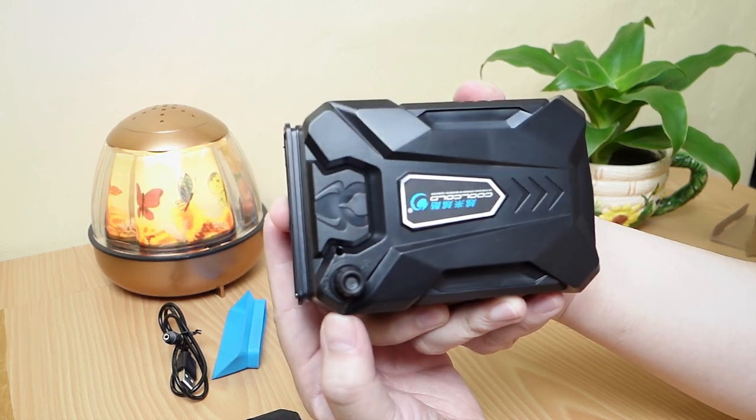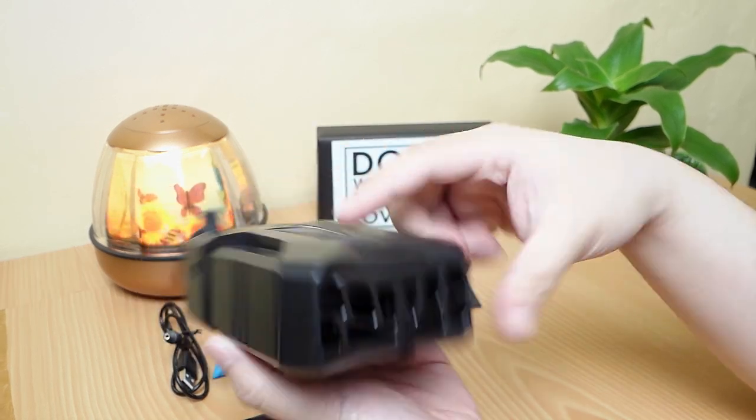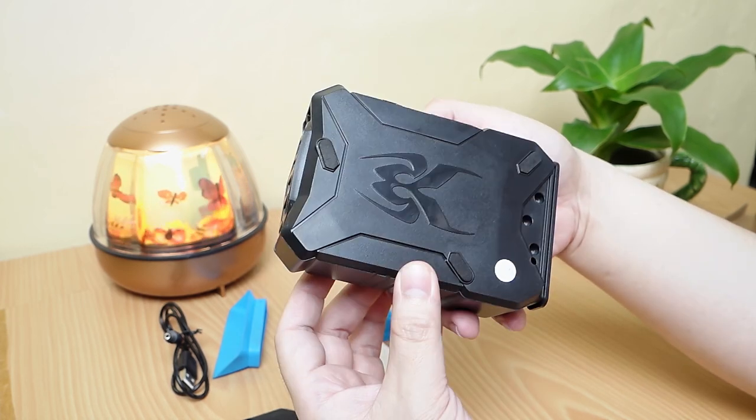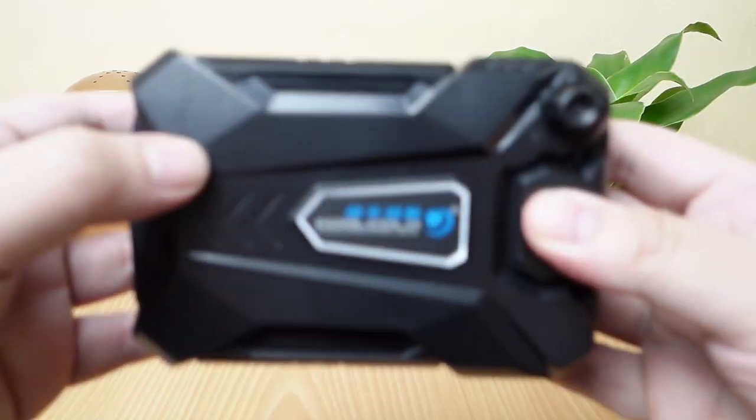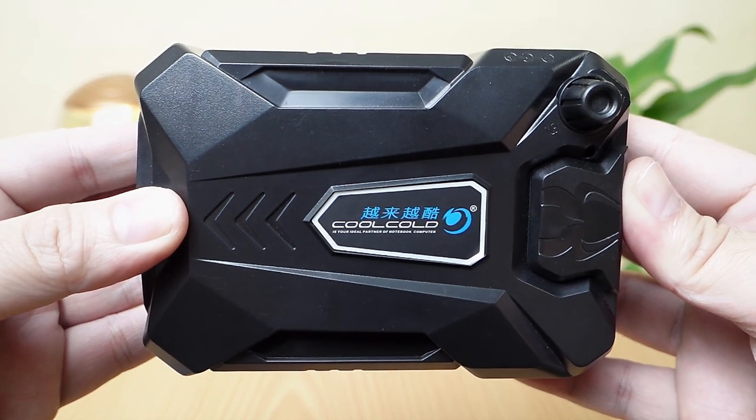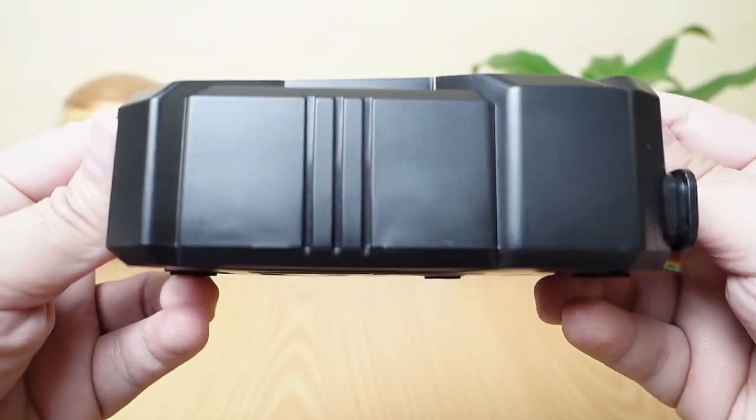At first glance, it looks fancy and has that gamery look on it. The overall construction of this product seems to be made of plastic but it looks durable nonetheless. Let's take a close up look at it. So at the top, we have the product name which is CoolCold.